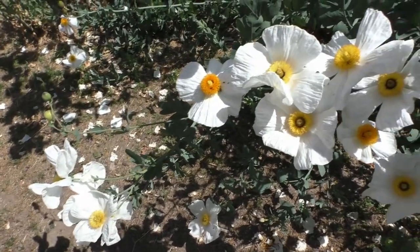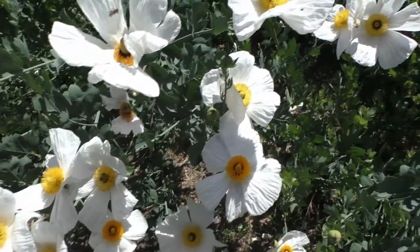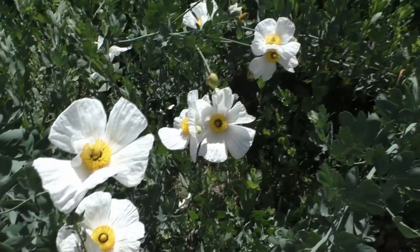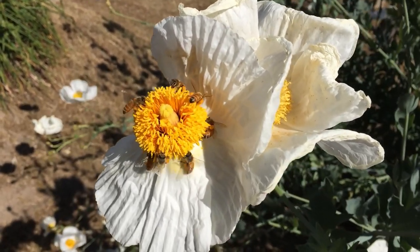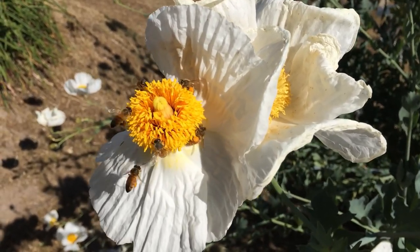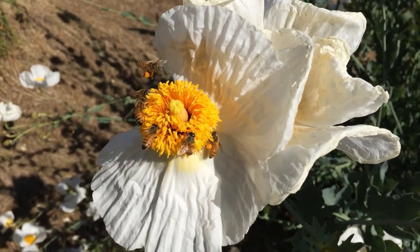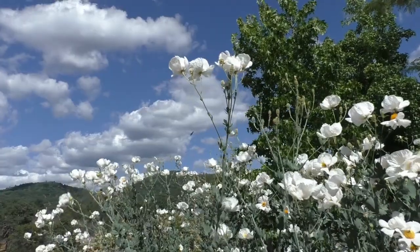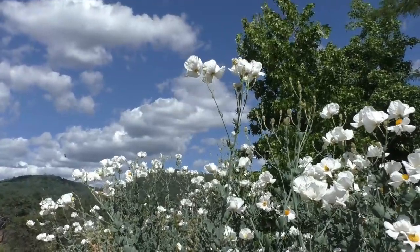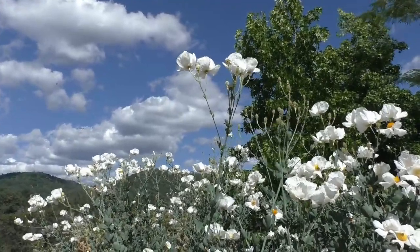So let's go see what's in the garden. Romneya coulteri, or Matilija poppy, is a flowering perennial shrub in the poppy family that grows between three and eight feet tall. It's valued for its large, showy, crepe-like flowers that have a cluster of many yellow stamens in the middle, giving it a fried egg appearance — sometimes referred to as the fried egg plant. It bears the largest flowers of any California native, measuring four or more inches across. It's native to Southern California and Baja California, where it grows in dry canyons and coastal sage scrub, and it's a valuable food source for bees, butterflies, and moths. When grown in the home garden it requires full sun, sandy or gravelly soil, and no irrigation once established. It grows in Sunset zones 4 through 24, except 13.